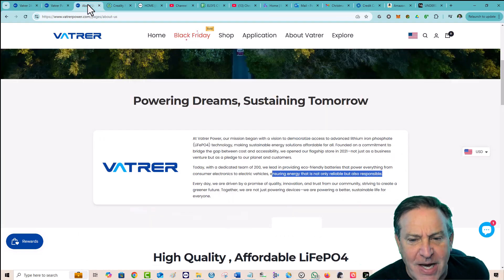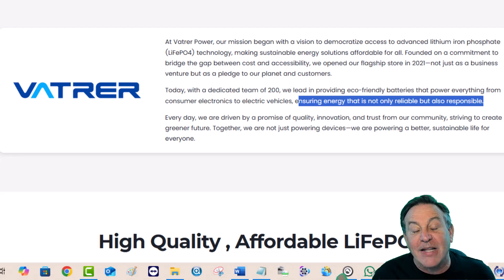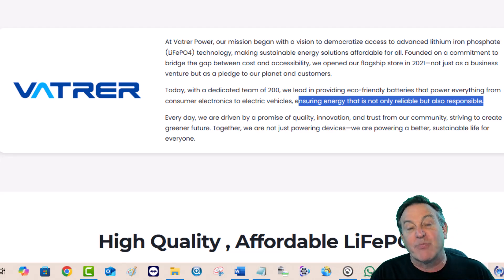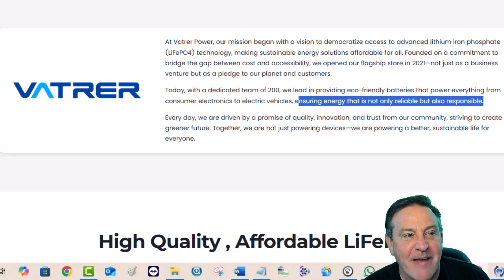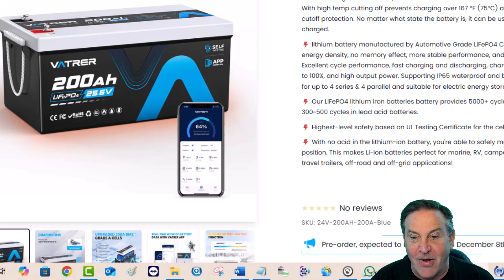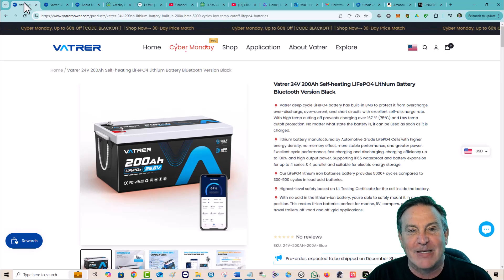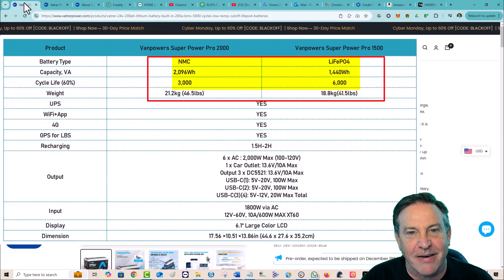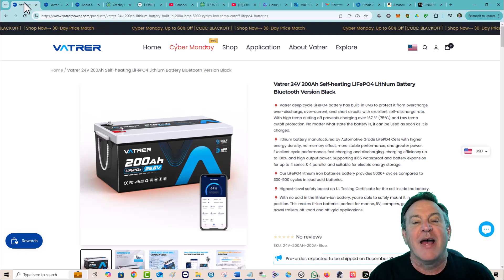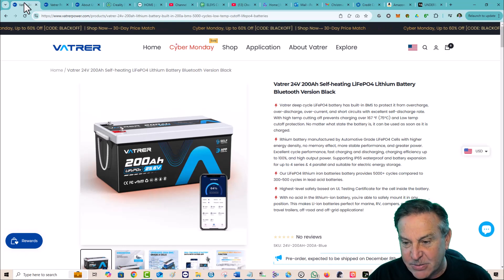I really like Vatrer's mission statement. They are bringing lithium iron phosphate technology and democratizing it — making it available to everybody. I love the fact that they're focused on lithium iron phosphate. That is the best, most responsible battery chemistry in my experience. It has a long life and so many great features. There are other battery chemistries out there, but if you don't need extreme power — like designing a rover to land on Mars — this is great energy density with a huge lifespan, and it's very responsible and well-controlled.